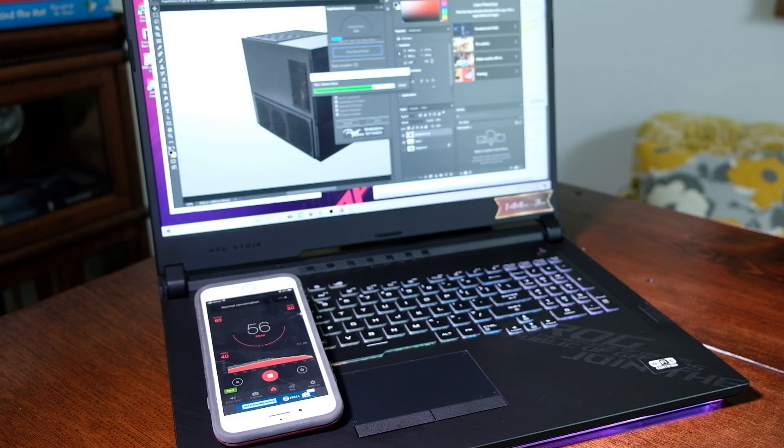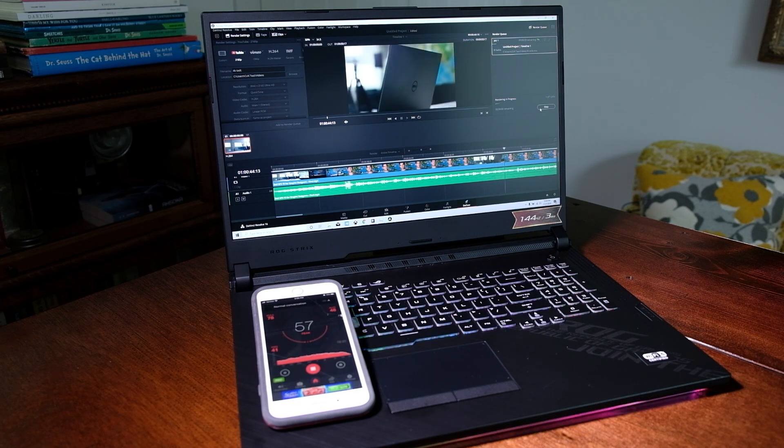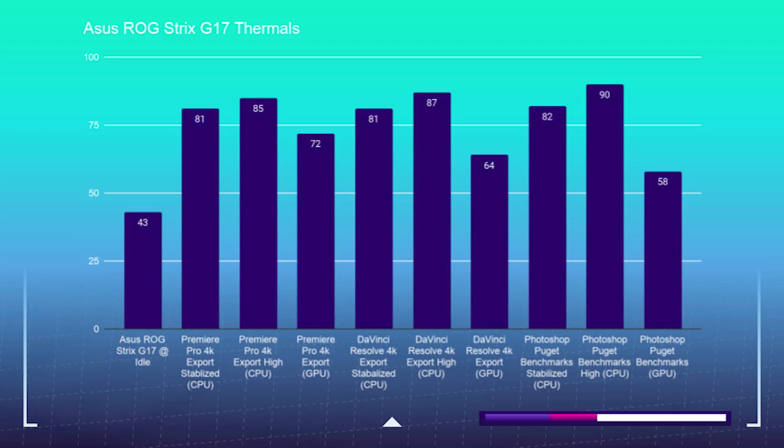My hat is off to the G17 — that is the second fastest export time I've ever seen on my channel, just behind the Asus ZenBook Pro Duo. No review would be complete without going over the thermal noise and component usage. This laptop was a little noisy. At idle, the fan noise held around 37 decibels. During the Photoshop benchmarks, we saw an average of 57 decibels. On the Premiere Pro 4K to 4K export, we saw 56 decibels. For DaVinci Resolve 4K to 4K, we saw 58 decibels. However, the fan did a good job of cooling the components, as you can see in the thermal benchmark chart, followed by the component usage charts.